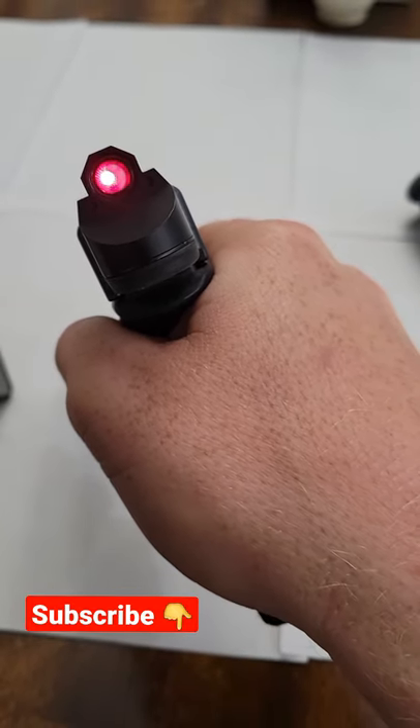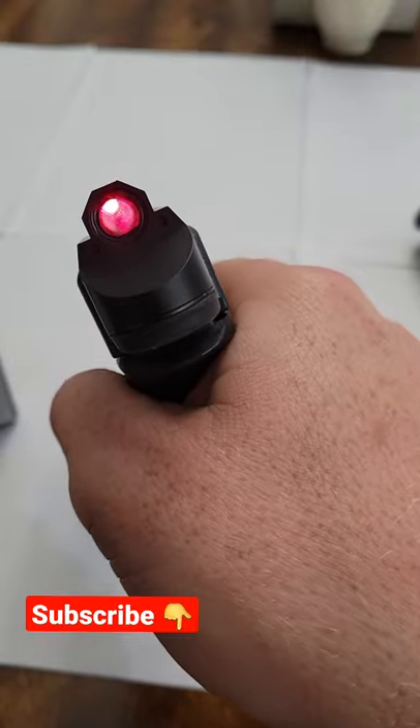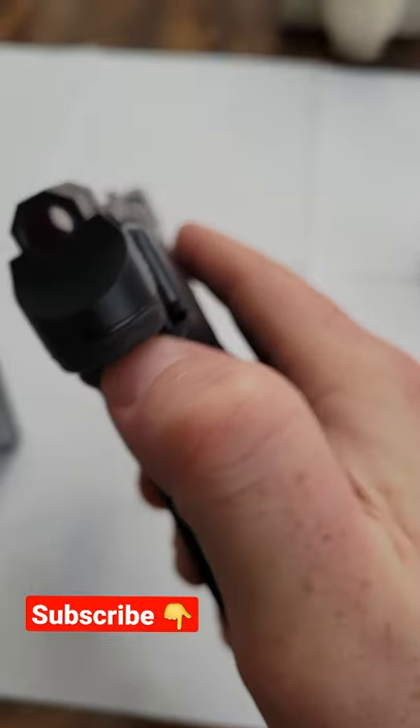Insane replacement for your rear sight. This is actually on the brightest setting, so if you think that's too bright you can definitely turn it down just by pressing this button. Make it a little bit less bright.